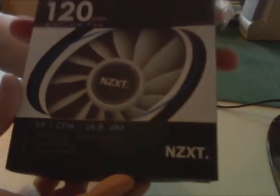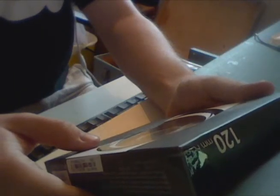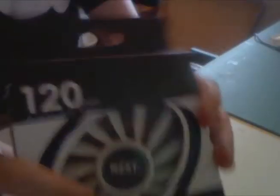What's this? Oh, what is it? I can't focus on the camera. 13 blade fan, long life bearing, sleeved cable, 2 year warranty, 120mm. Let's open it up.